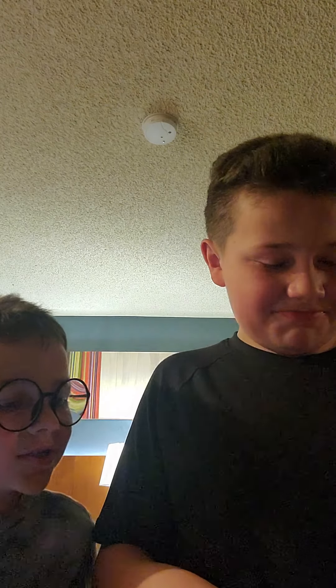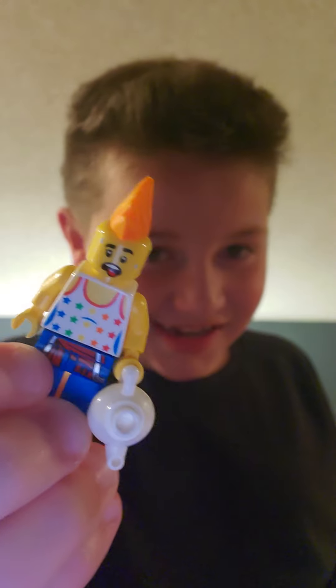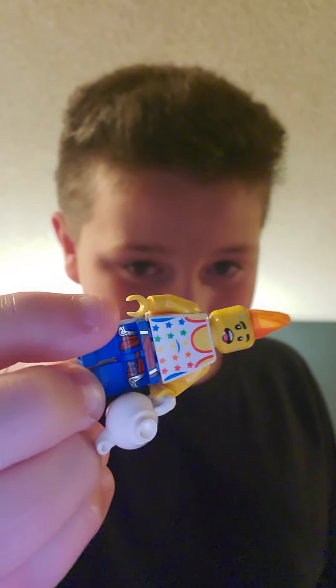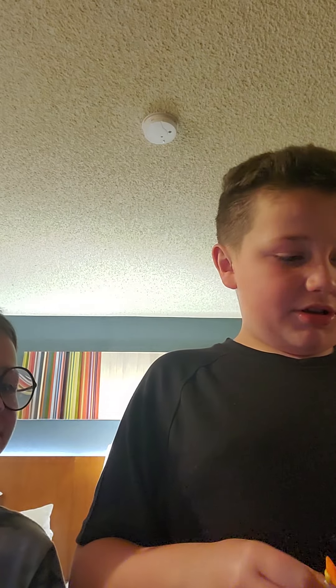There's this guy that I made. I don't know how to describe him really. I'm going to put all the fictional guys.